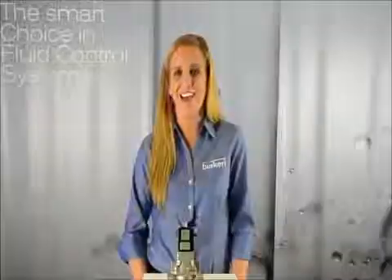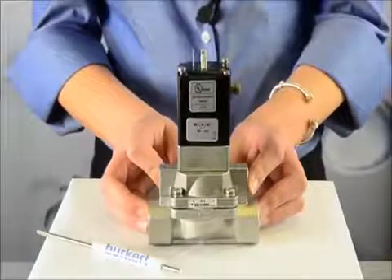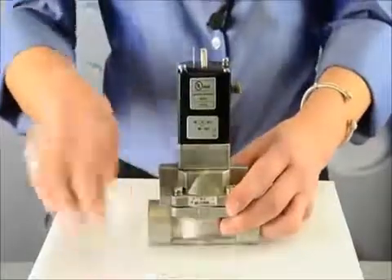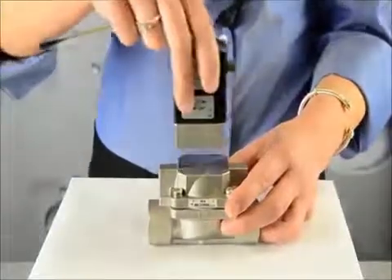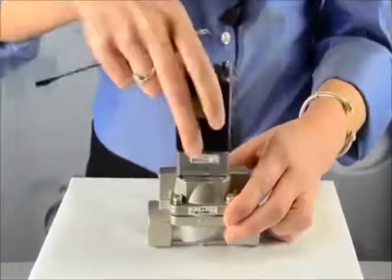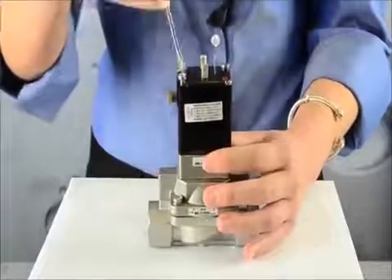Here I'll demonstrate how this normally closed valve can be converted into a normally open version by doing this simple task. Remove the screws to remove the pilot from the body. Turn the pilot 180 degrees and tighten the screws, and now you have a normally open valve. It's that easy.